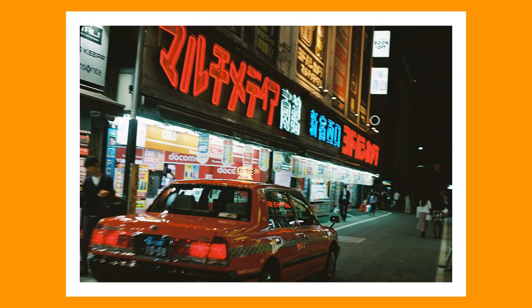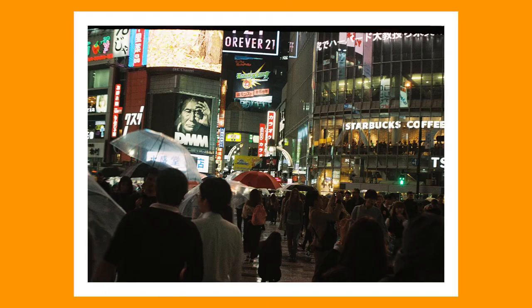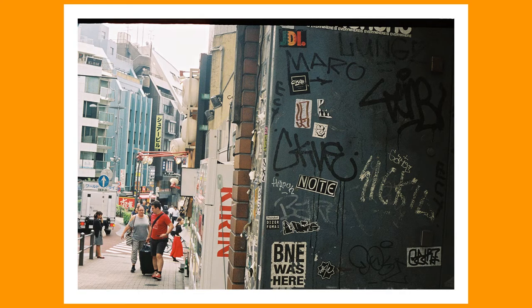Despite those quirks, the results I've gotten have actually been quite pleasing. The Skopar is not the highest-grade lens Voigtländer offers — on the Bessa, for example, it would have been the second-cheapest lens available, below the Helomar. So I wasn't expecting excellent results, and they are a little soft.